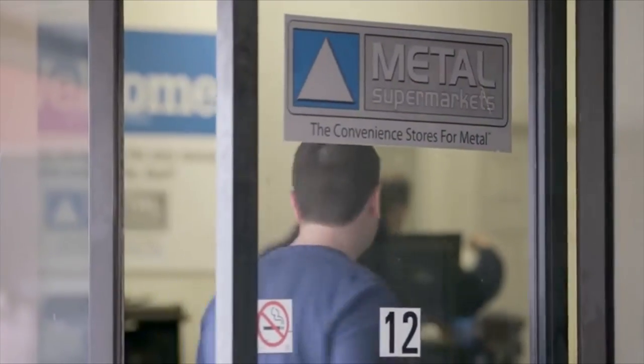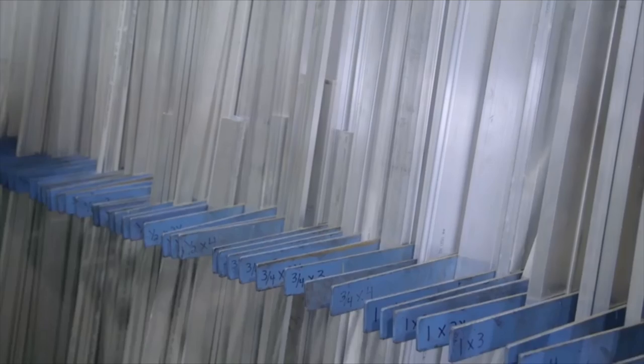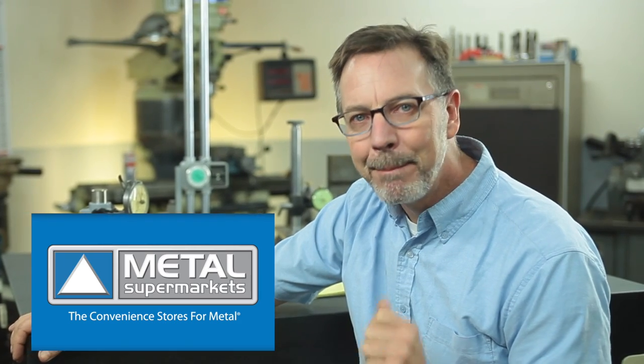I want to give a shout out to our sponsor Metal Supermarkets and their more than 70 stores. When they contacted me and said they wanted to sponsor this channel, I was so excited because I know with their support I'm going to be able to do bigger and better projects for you guys. So check them out on the web and find the closest location to you.